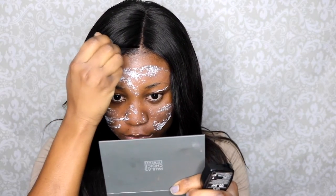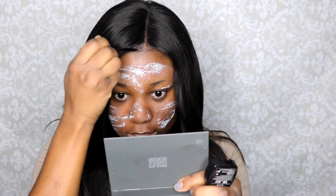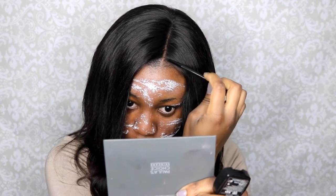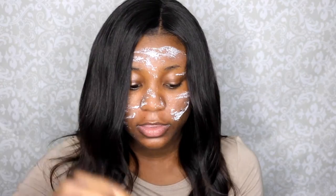As you guys can see, I did one side — my right side. I'm going to take a little bit more and barely tap it on the eyeshadow, and then do the other side. I'm trying to get a very close, thin line as possible for my hairline.